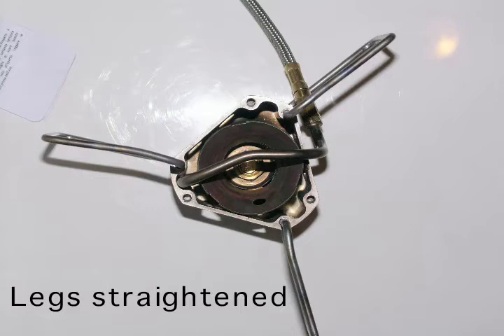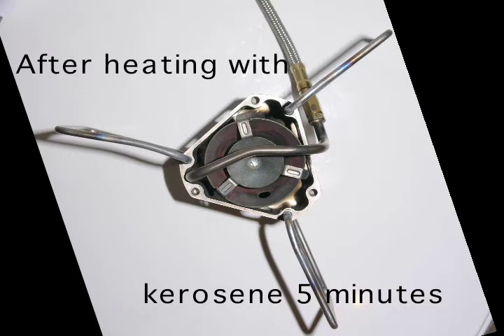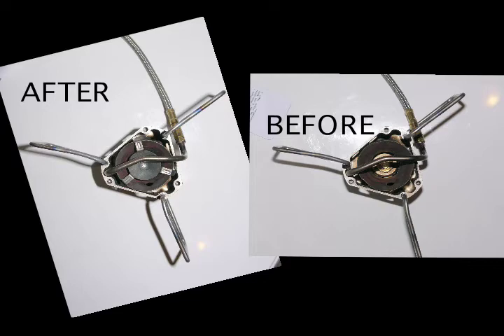Using a Dremel tool and a drill bit I was able to match the holes with the original, and you can see that the legs have been put into the new holes — the other holes are the factory-installed ones. I went ahead and subjected the legs to a high heat environment with kerosene as the fuel, let it run for about five minutes, and I can see no difference between the result and the picture taken before I started the kerosene.